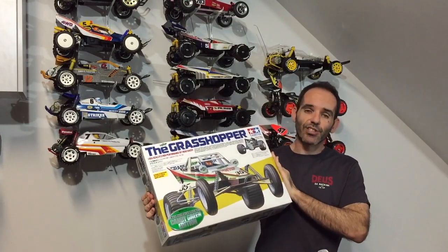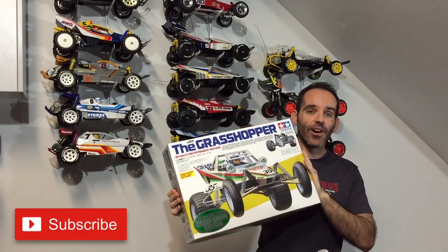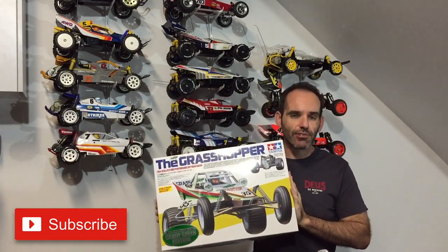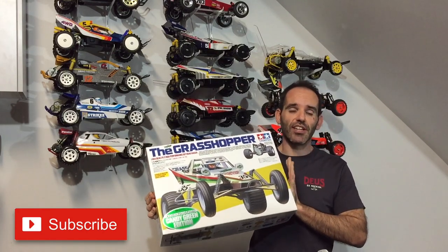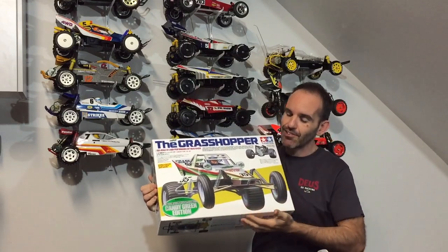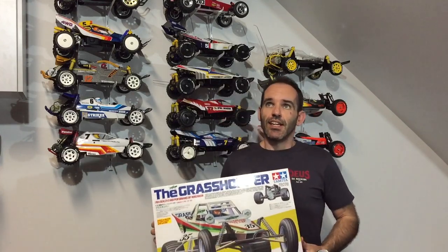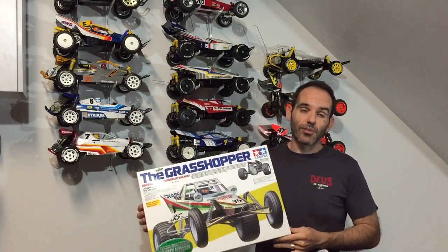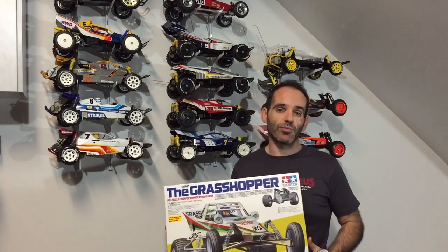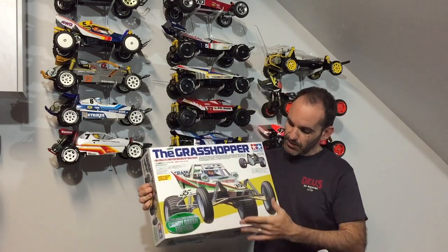We've got a new RC in the collection today — it's the Candy Green Grasshopper, kit 47348. Quick video today, we're going to unbox this one on the channel. It looks like a beautiful kit; the green color of the body is absolutely fantastic. I can't wait to show you that on camera. I was at my local hobby shop and these are on the shelf for $150, while online and on eBay everyone's wanting $230 to $329.